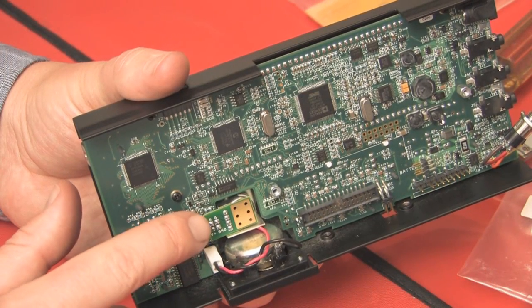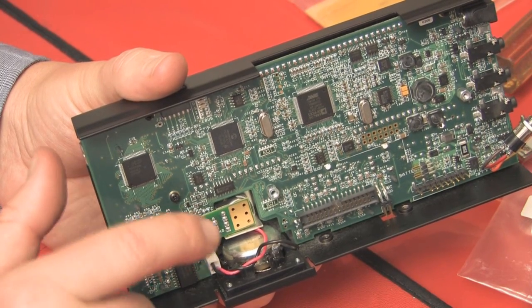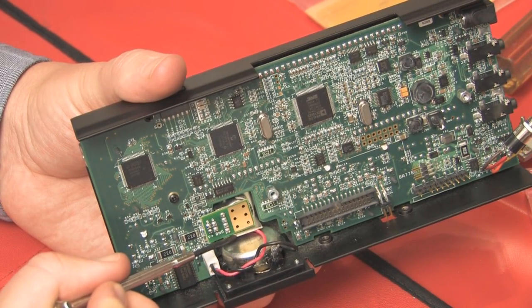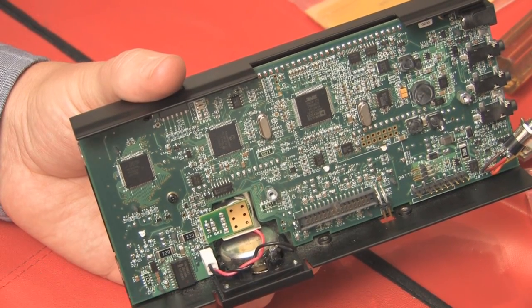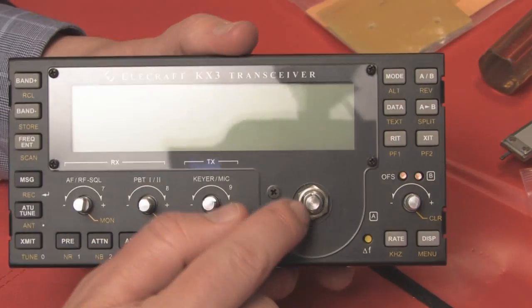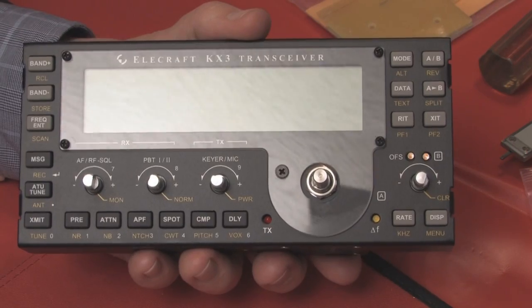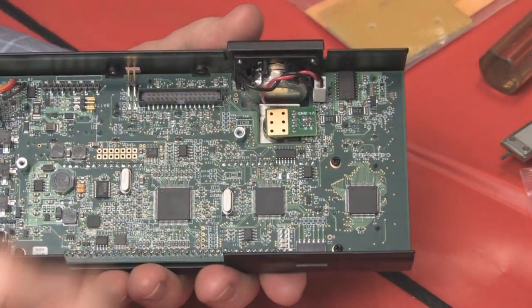Now we've installed the VFO A encoder. There's a little shield that goes between the encoder and the speaker, so make sure you have that installed properly and that you're clearing the speaker wires. On the other side, there's a lock washer and a nut that secures it in place — you only want to do this finger tight. If you over-tighten it with a wrench, you'll cause the board to twist and damage it.